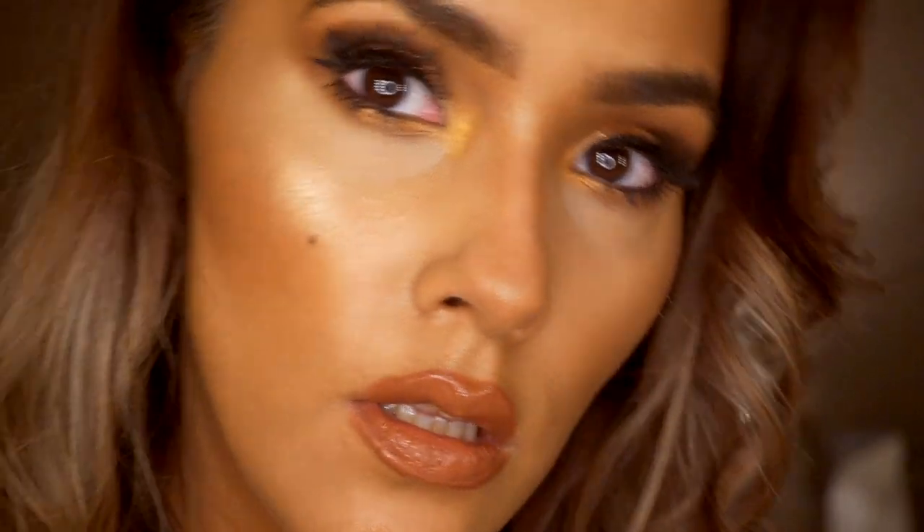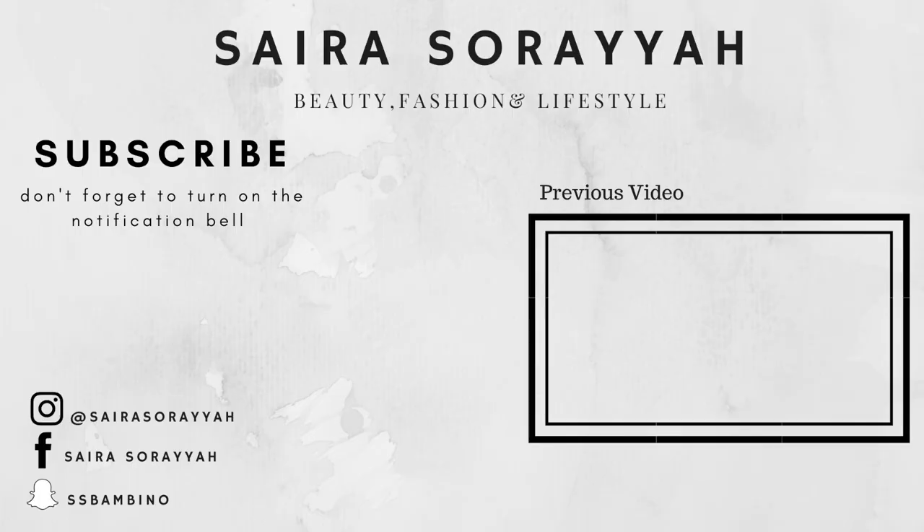This is the finished look! I hope you enjoyed the tutorial. If you did, please give me a like and subscribe — thank you so much for taking the time to watch it. Bye!